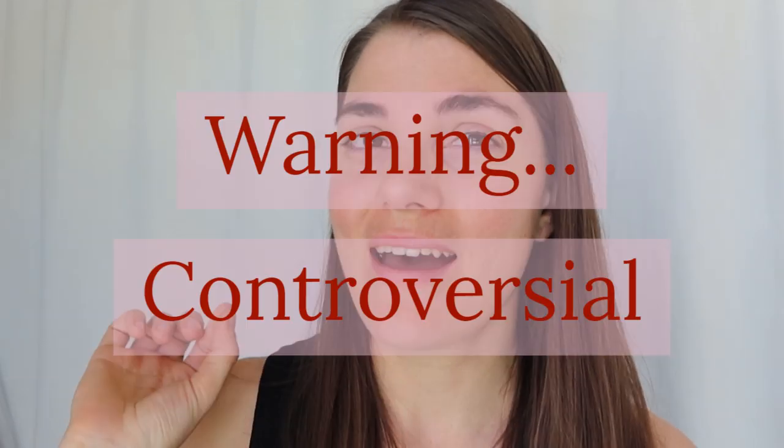Hi everybody and welcome to the flute practice. This is a potentially pretty contentious topic, I know, and I know that other instruments especially tend to have different ideas about how to breathe — whether you should breathe out of your mouth or your nose. But I'm going to hopefully convince you why I think that the mouth is the best place to breathe from.